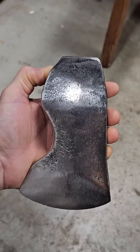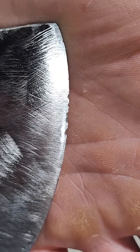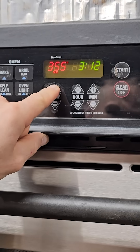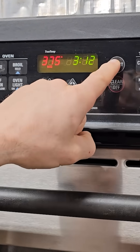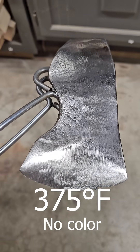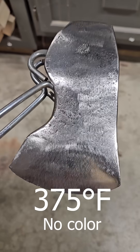This crappy axe doesn't hold an edge, but any piece of shiny steel will show temper colors. So let's pretend we just fully hardened it by quenching and we now need to soften it a little bit by tempering. Temper colors are just oxidation on the surface of the steel, and conveniently they correlate with specific temperatures and physical properties.